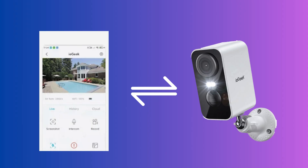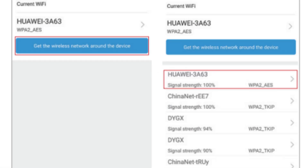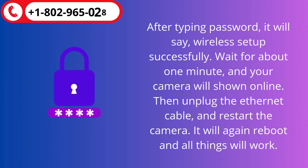If you want to switch it to the Wi-Fi connection, then first connect the iGeek Outdoor Camera to the app. Open the app and click on the Settings icon. Click on the Wireless Settings option. Here, choose the Wireless Network you want to select, click on it, and type the Wi-Fi password. After typing the password, it will say: Wireless setup successfully.